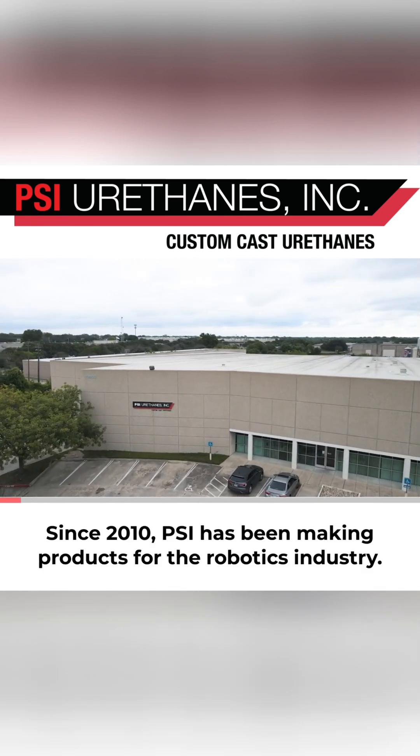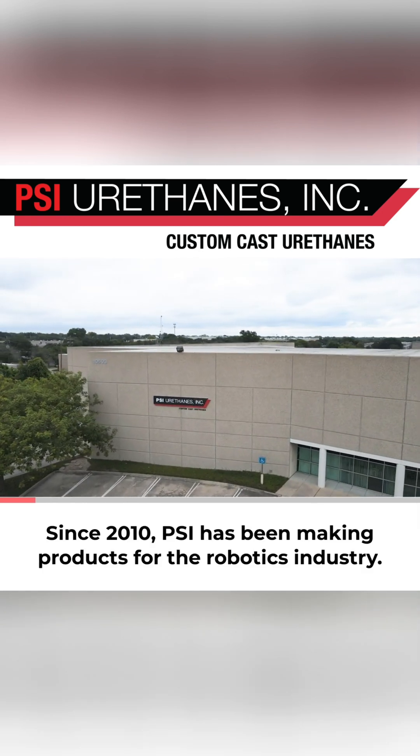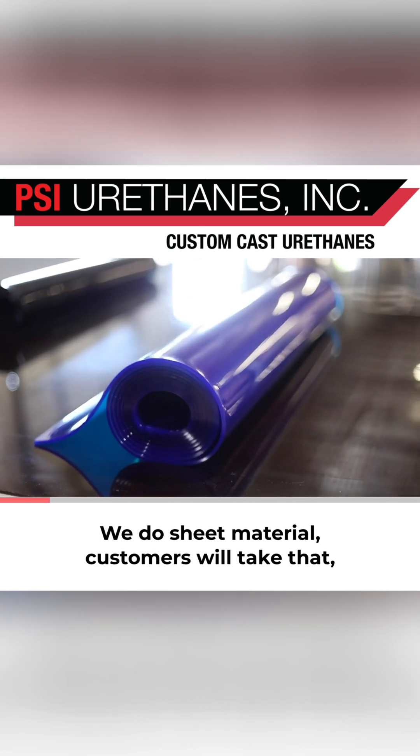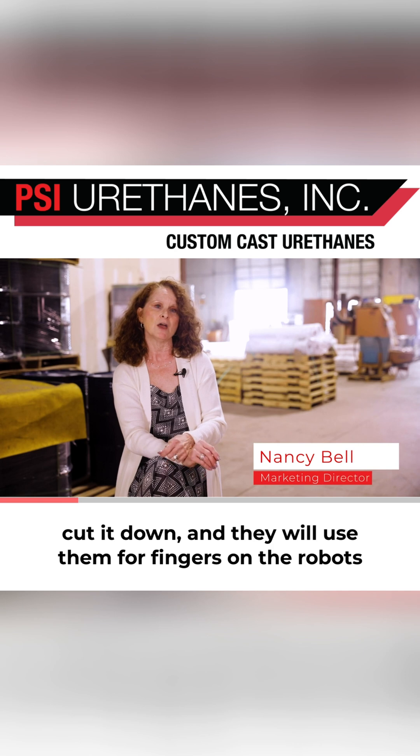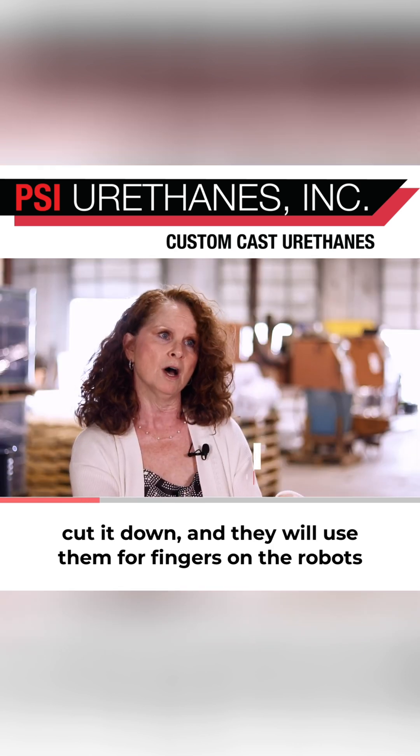Since 2010, PSI has been making products for the robotics industry. We do sheet material. Customers will take that, cut it down, and they will use them for fingers on the robots.